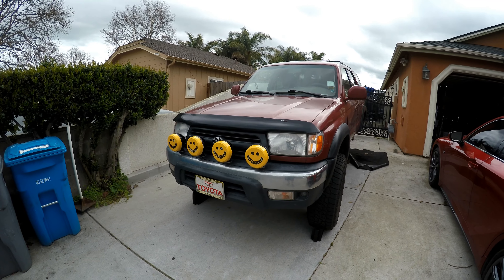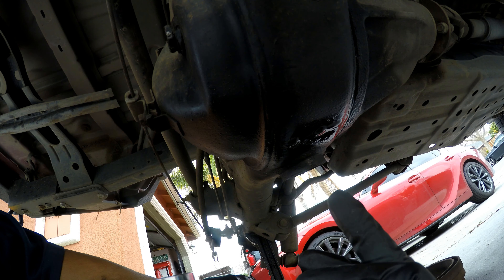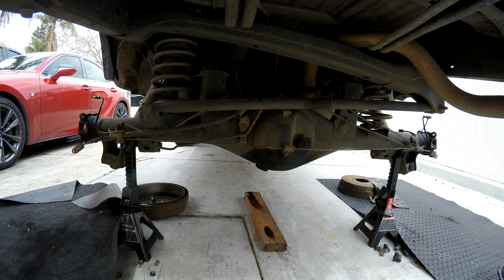Today's video is going to be replacing the rear differential seal because as you can see it's leaking pretty bad, so we're gonna go ahead and replace the gasket. First thing we want to do is jack up the rear and go ahead and put it on some jack stands, then we can go ahead and take off the axles.